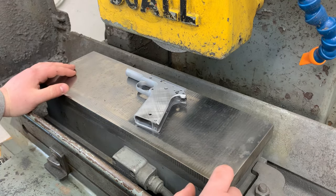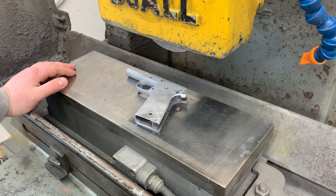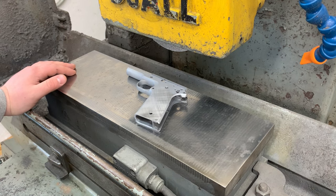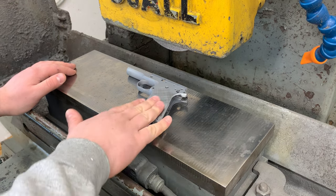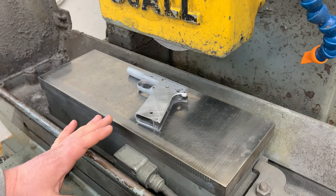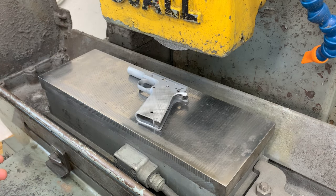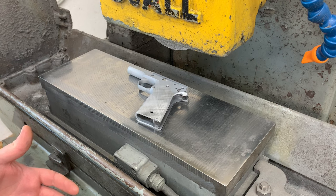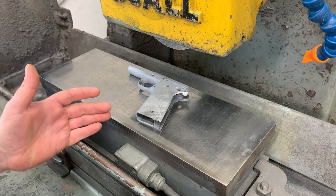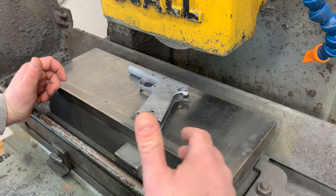Hey guys, this is Neil here at Spardell Arms. I'm over here on the automatic surface grinder. I'm gonna do some grinding on these frame parts today. These parts have a Blanchard ground finish, which is done as a first step to the blank in order to get the width close to final dimension and give us some datums to work off from as we fixture the part in other ops.